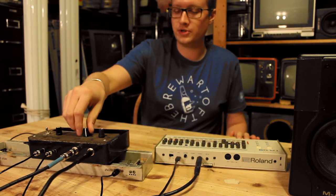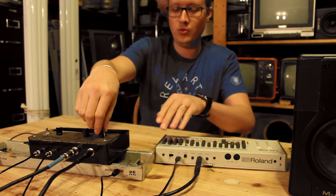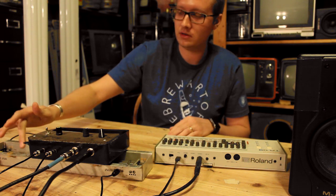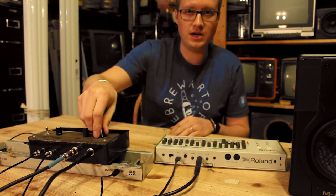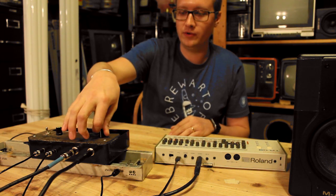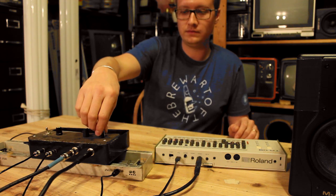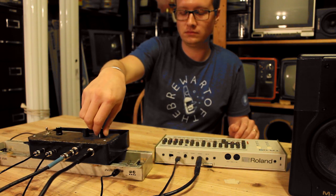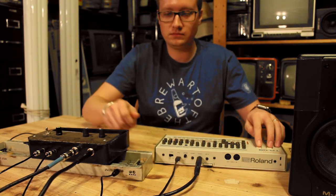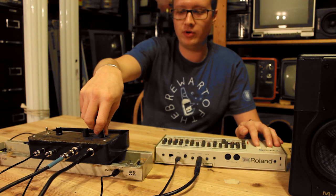So if I solo just the claps and snares — that'll sound good through the spring reverb. If I just turn up the wet and touch the spring without sending anything through it, you can hear the spring. It sounds really, really nice. And if I play this through it — boingy, springy, classic spring reverb sound.